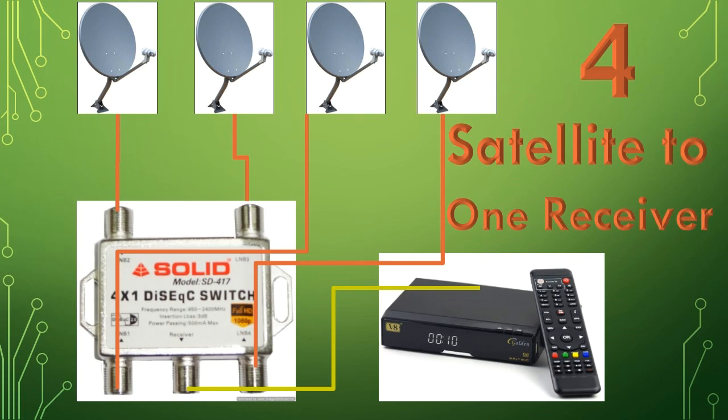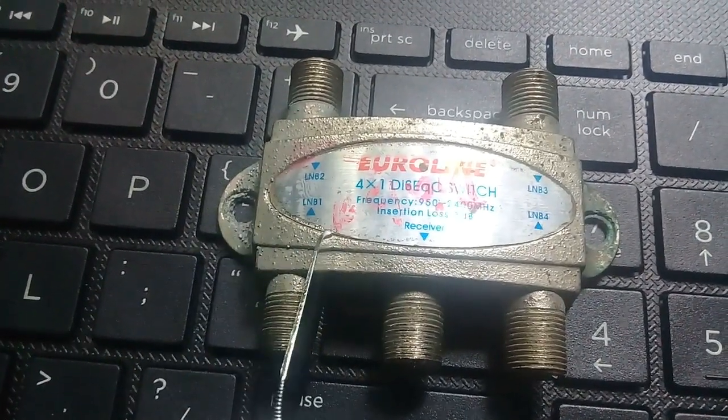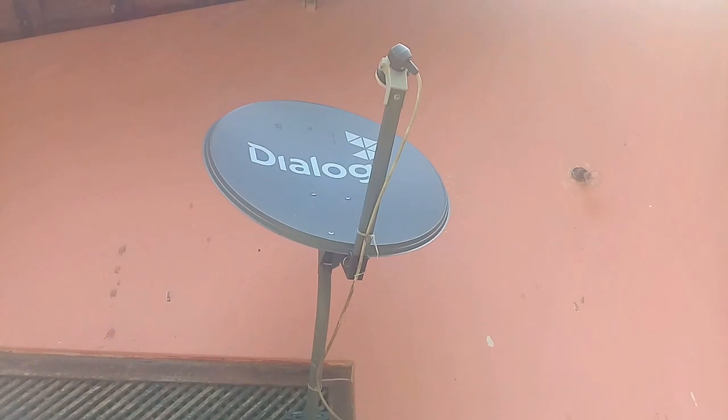Hello friend. Now I am going to show you how to connect four different satellites to one receiver. In this case we need a DiSEqC switch. This is my DiSEqC switch — it has five ports. This is a receiver port; the other ports are LNB ports. I have two disks.